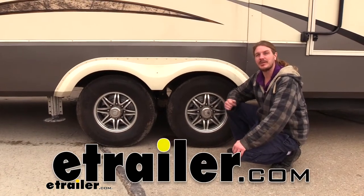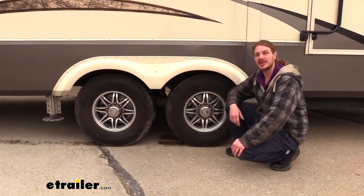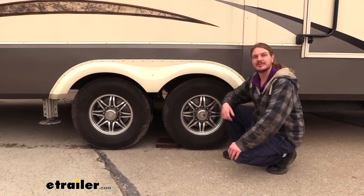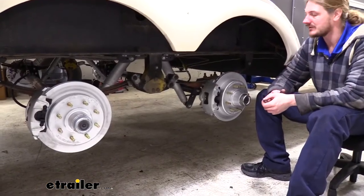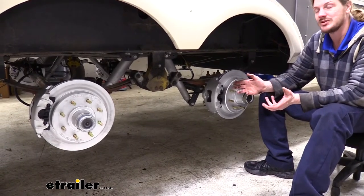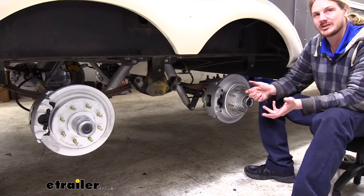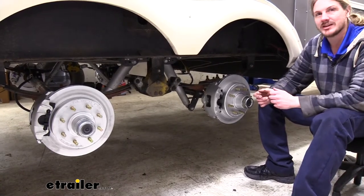Hi there, safety conscious haulers. Today we're going to be taking a look at Hydrastar's electric over hydraulic disc brake kit for tandem axles. This is a tandem axle kit, so it's going to provide you with everything that you'll need to get two axles set up and switched over from your old electronic brakes to your hydraulic disc brakes.